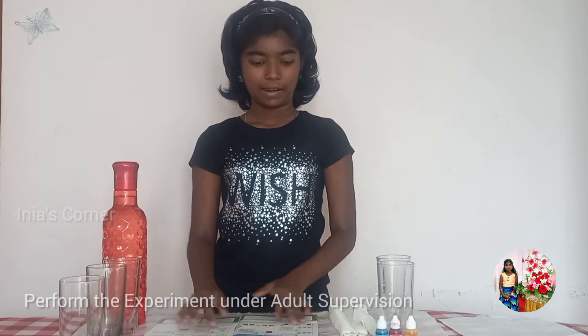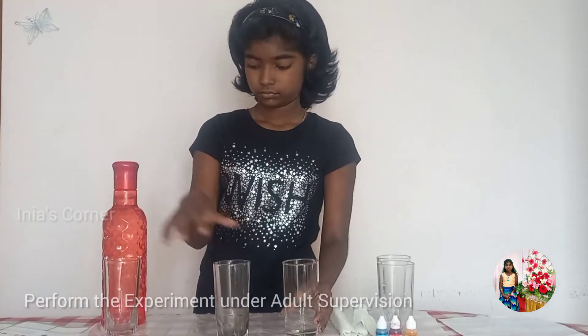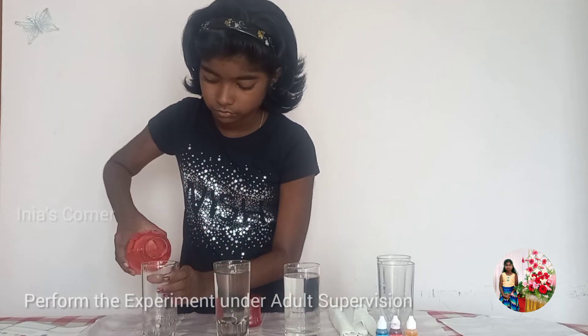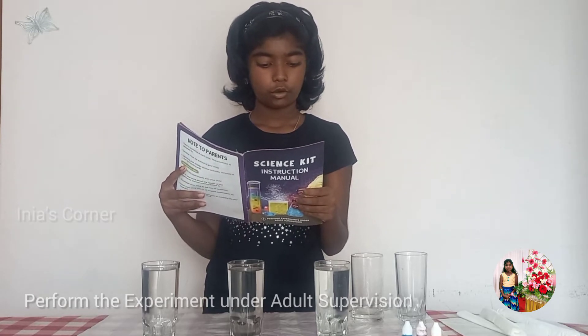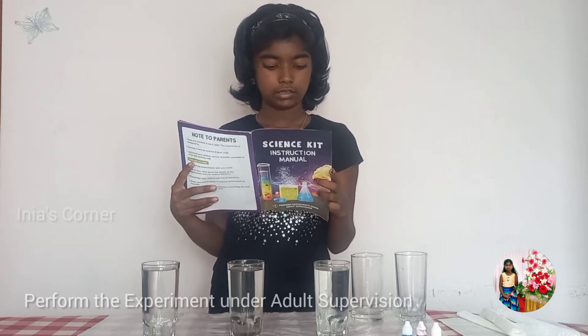Let's start. First step: fill 3 glasses with water almost to the top. Second step: add 6 to 7 drops of red, yellow, and blue colour respectively in each glass and mix using the stirring stick.